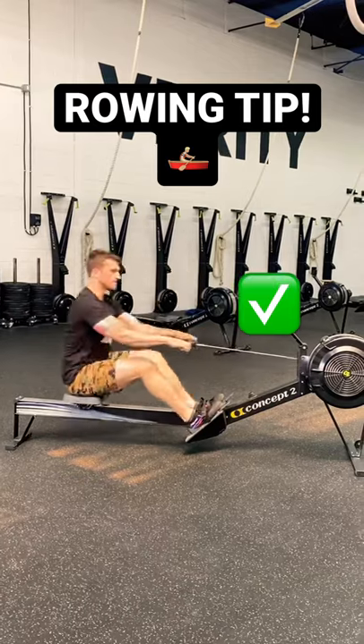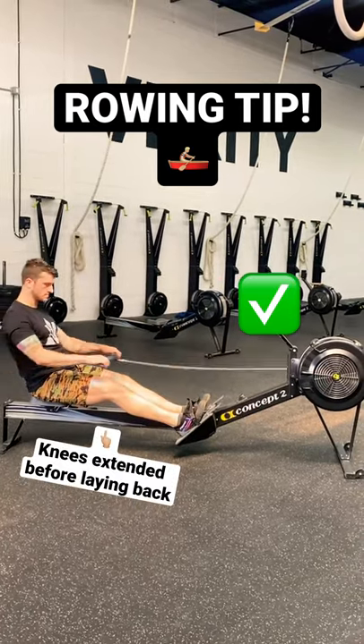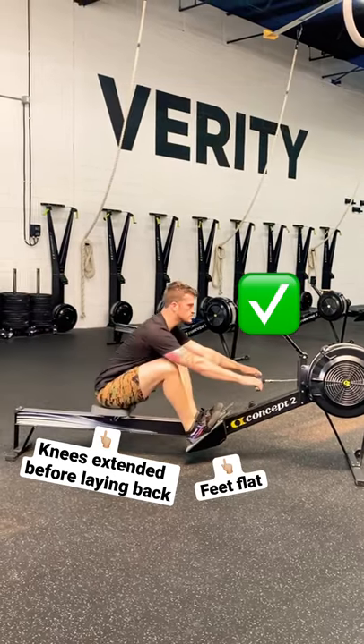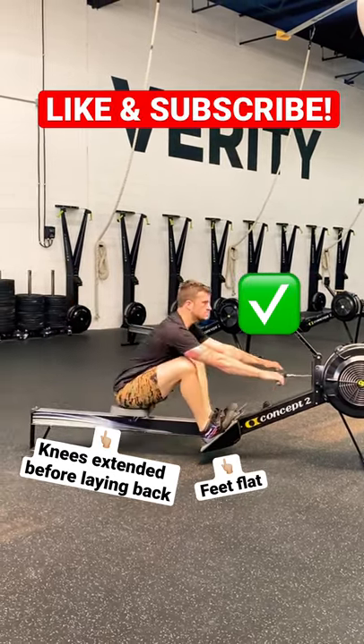A better way to do it is keep your heels down and drag the stroke with your shoulder in front of your hip. That'll allow you to leverage your glutes and hamstrings a little bit more and make you more powerful on the rower.